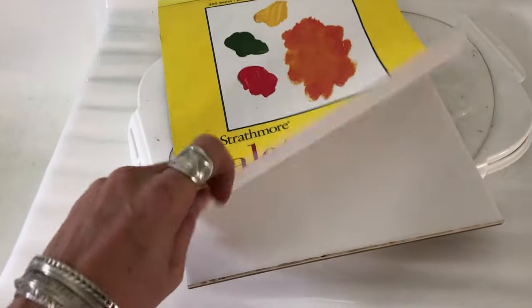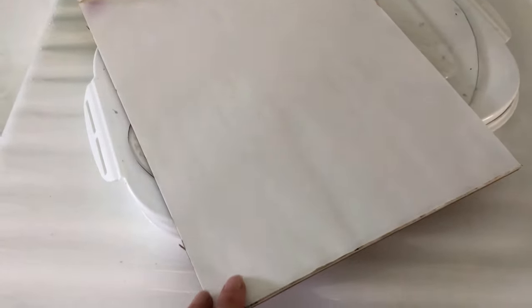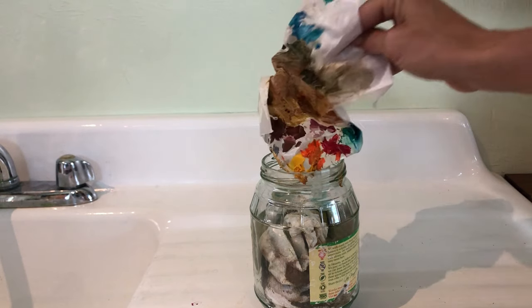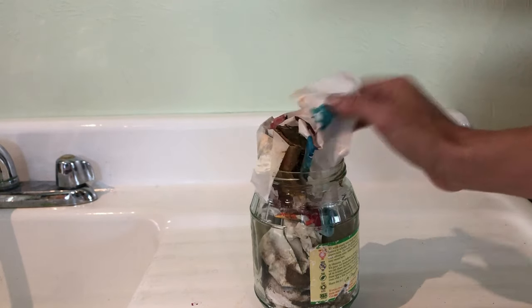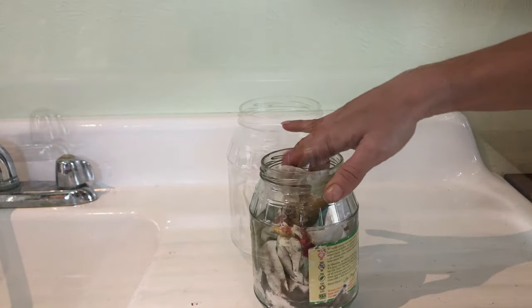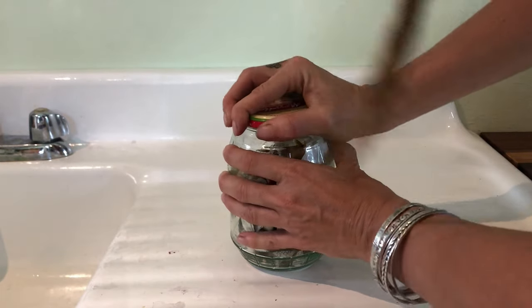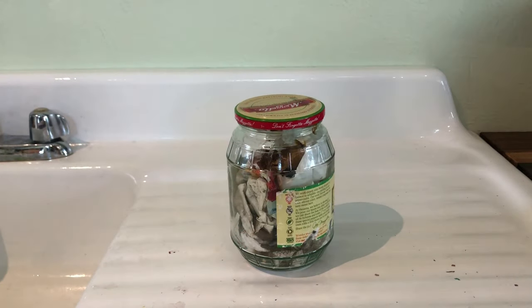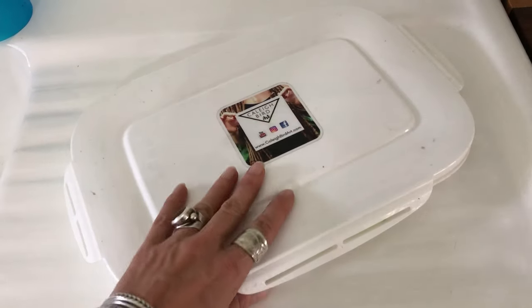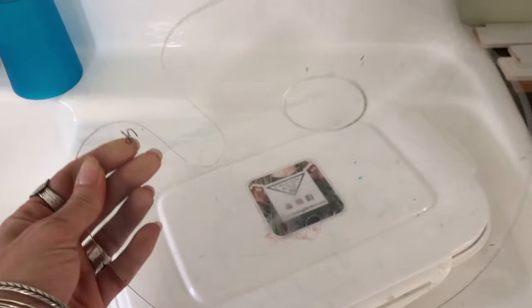Now if you are like me and opted for the pad of palette paper, your life is about to be a lot easier, because all you need to do is bunch it up and throw it in that jar, put the lid on safe, and then whenever you get the chance you can take it to a proper disposal facility and they will make sure that it does not wind up in a landfill where it's going to get into groundwater or anything.